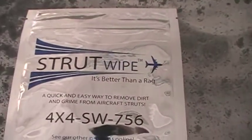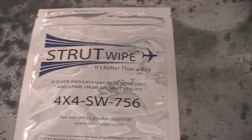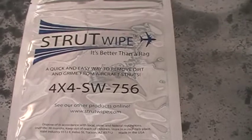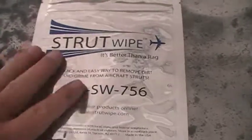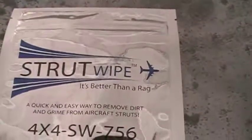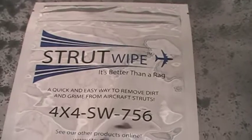This is my Strut Wipe, and we use it on aircraft struts to clean up the struts — works really well, it's tough — and also on propellers and control chains. It's really important to use on aluminum propellers because it helps prevent this type of corrosion. Anyway, support us, support the channel, and buy some Strut Wipes.